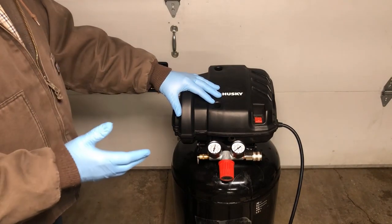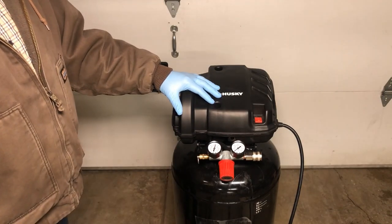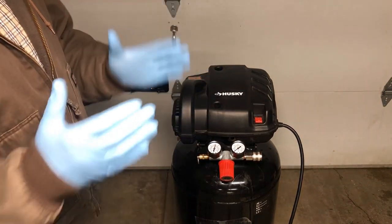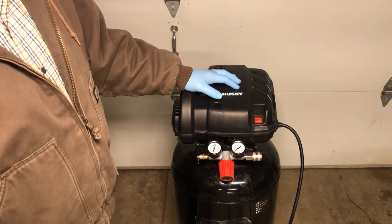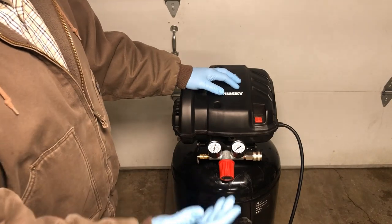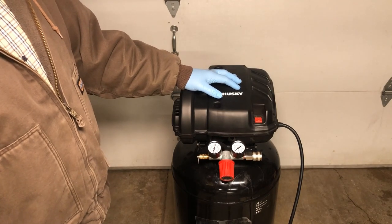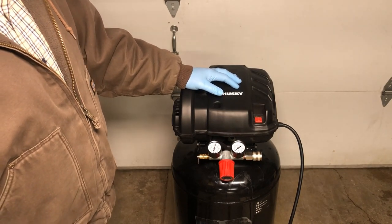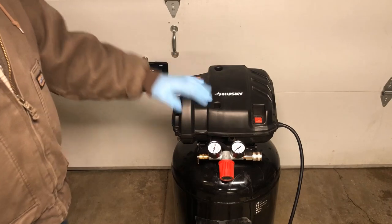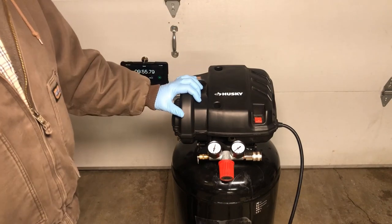It took us roughly 9 minutes and 55 seconds to get the tank to fill, so it didn't quite meet the 7-minute mark they advertised. I'm sure there are certain specifications used to arrive at that number — likely at a specific temperature and elevation. I'm at a mile high in elevation and it's about 20 degrees outside with no heater in the garage. I've done this test twice and it has not filled in 7 minutes, but it fills up right around the 10-minute mark.